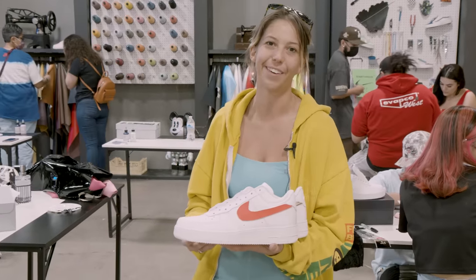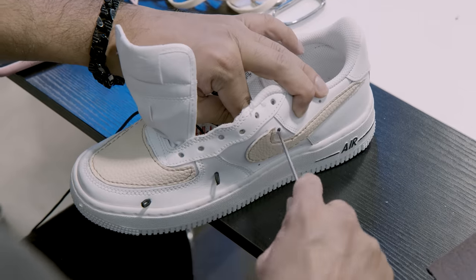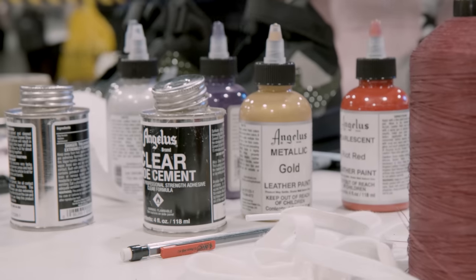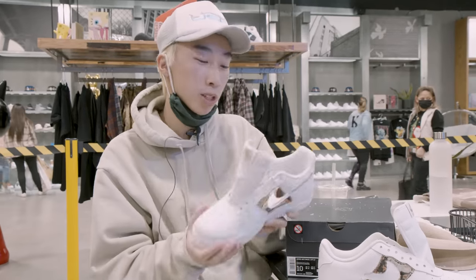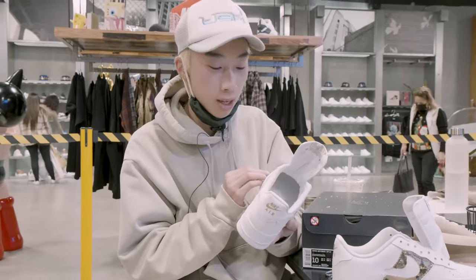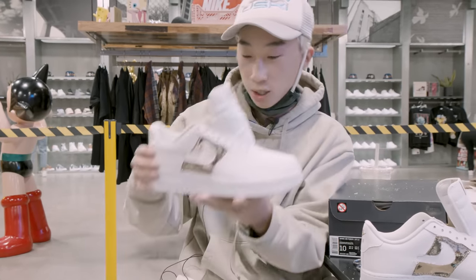My friend Natalie won the Instagram sweepstakes and she brought me along. Today I just wanted to focus on reducing instead of adding too many things. I added this chrome panel and removed the Nike swoosh, so you can see through it now.